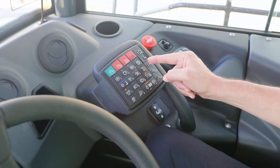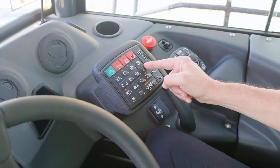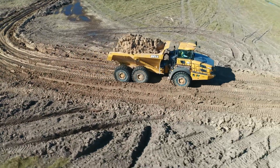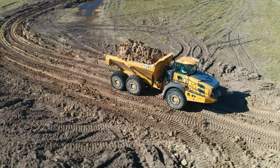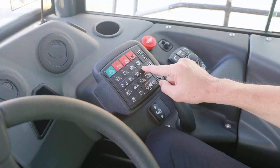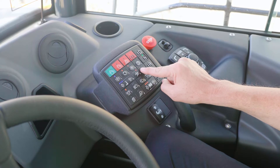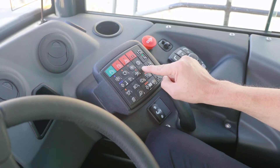Then you have the IDL and CTD manual engage buttons. This system has an automatic traction control system, so if it detects wheel slip and needs to engage the interaxle differential lock or the control traction differentials, it does so automatically. When you press the button, the first light will engage the IDL — interaxle differential lock. The second light will engage the control traction differentials manually.